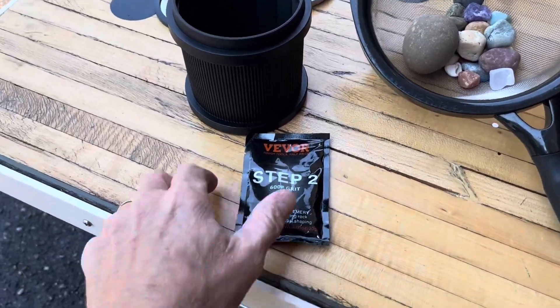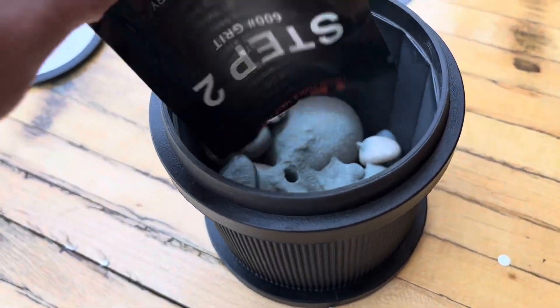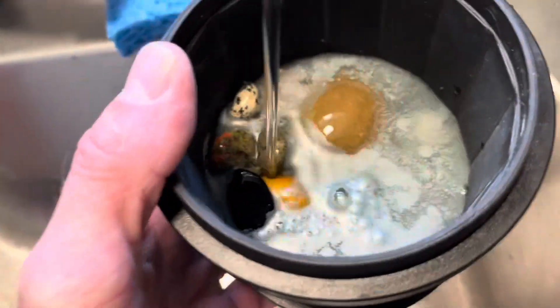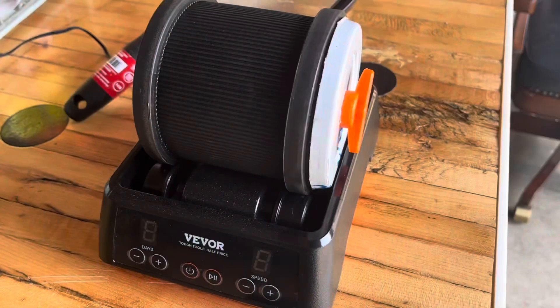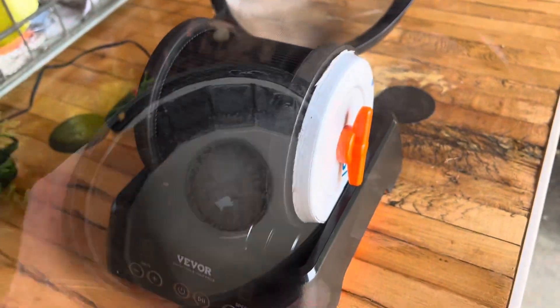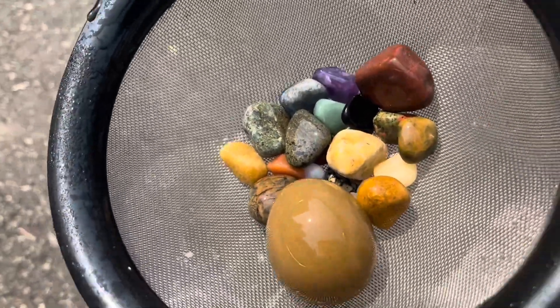What I'm going to do now is add the step two grit in here, go ahead and put all the rocks back in the barrel. This thing's done with the next cycle so I'm just going to pop the top off, strain it up, add the rocks and water again with the next medium grit. Okay, here's a look at these after that last cycle.